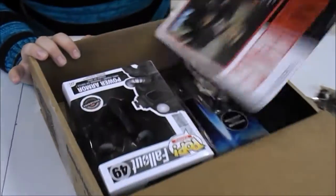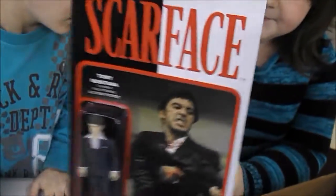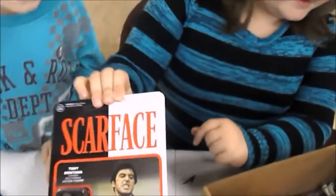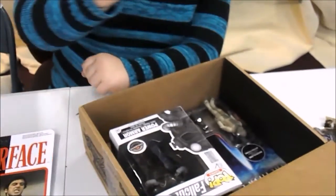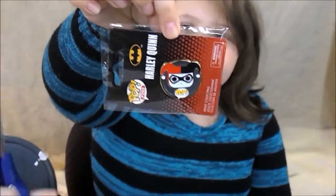So we have got this guy. And then, oh my gosh, this is so cute. It's a clip and it's Harley Quinn.